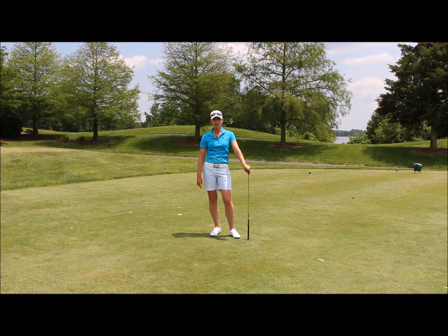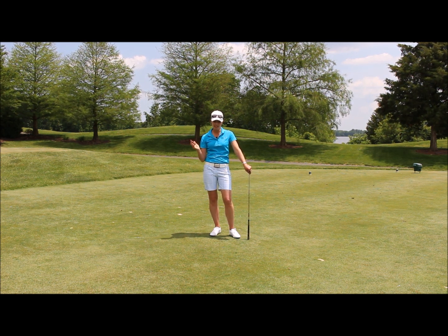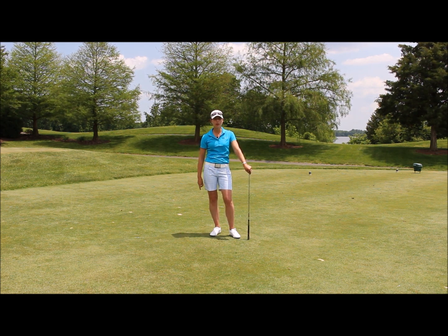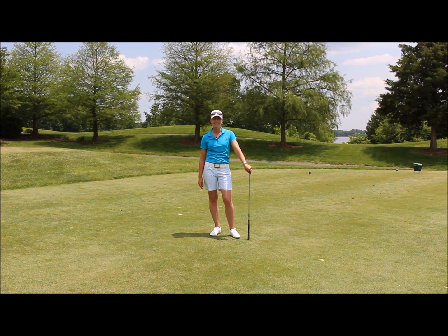If you can do this whoosh drill with the club at home and on the range in between some regular shots when you're practicing, I definitely think you'll get the sense of when the timing should be and how to literally release the club properly and at the right time, so you can maximize your distance and your speed. Good luck.